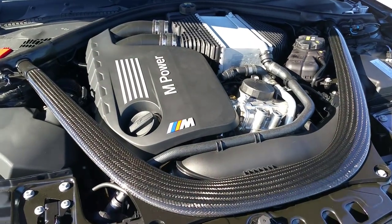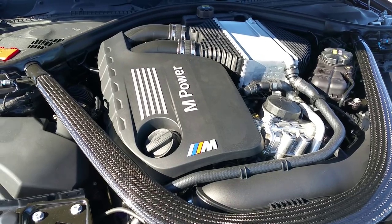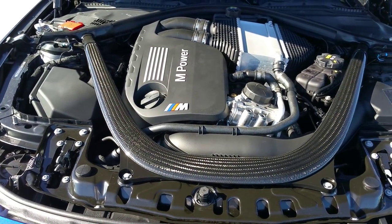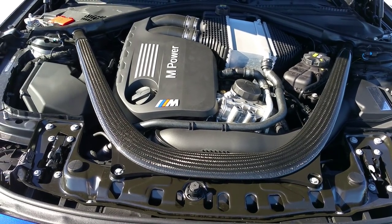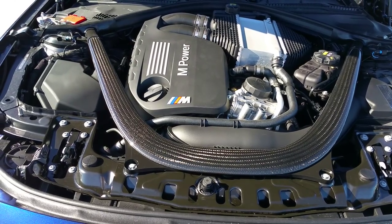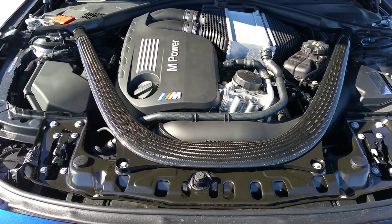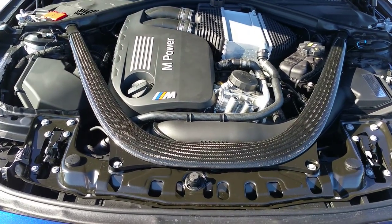Let's go ahead and get a little rev time. Definitely sounds great. You've got 425 horsepower at 5,500 RPMs and 406 pound-feet of torque at 1,850 RPMs, guys. It is an inline three-liter and we do have a double-clutch transmission — seven-speed — with an automatic mode for those who have to drive in traffic every day.